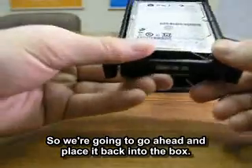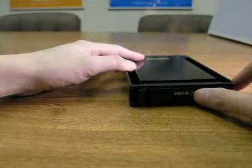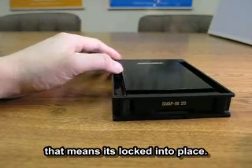We're going to go ahead and place it back into the box. You should hear a click when the drawer goes in — that means it's locked into place.